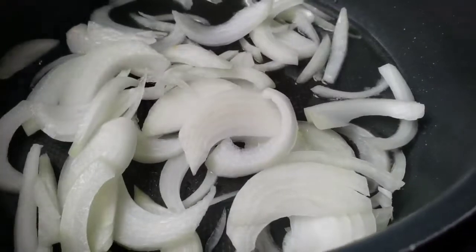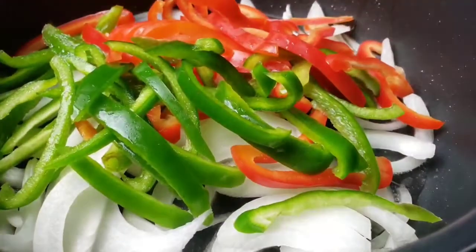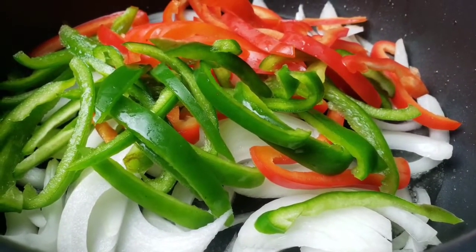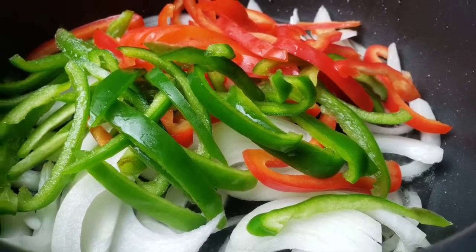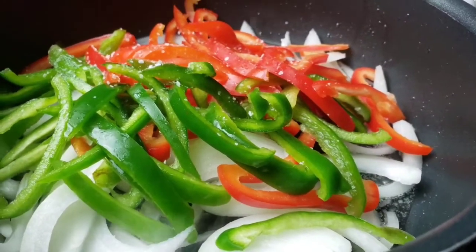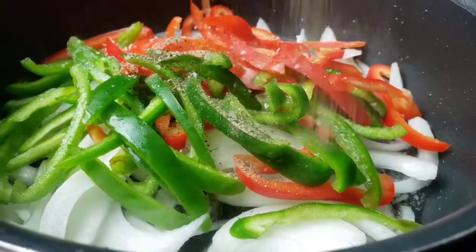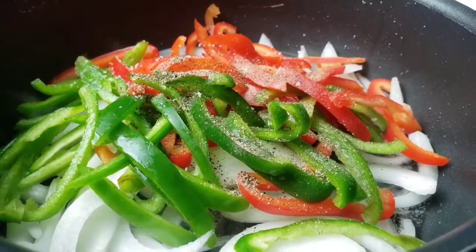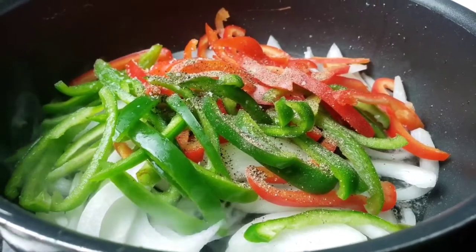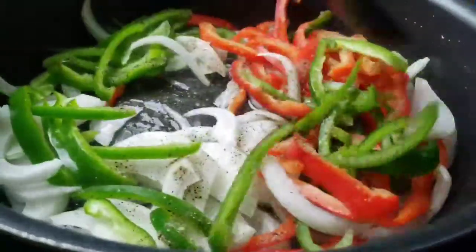In my pan I have about two tablespoons of olive oil. As soon as it sizzles, I'm going to add onions along with the peppers. Salt. White pepper. I'm going to sauté them until done.